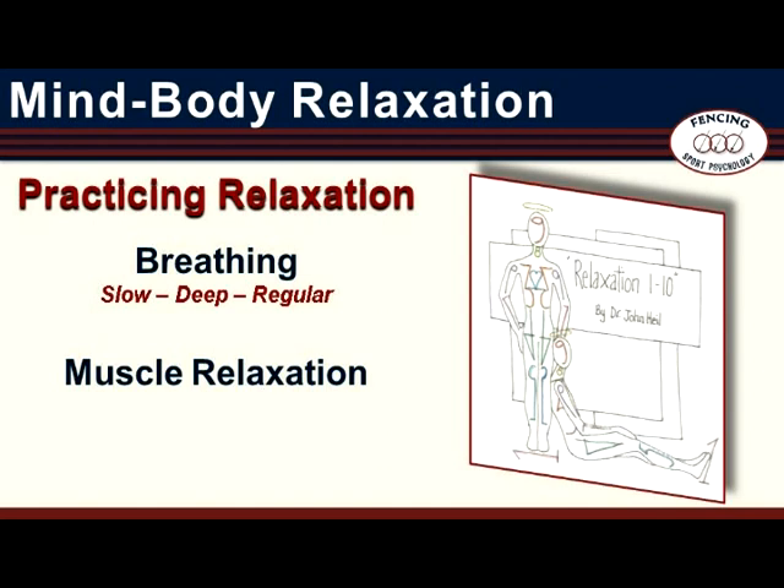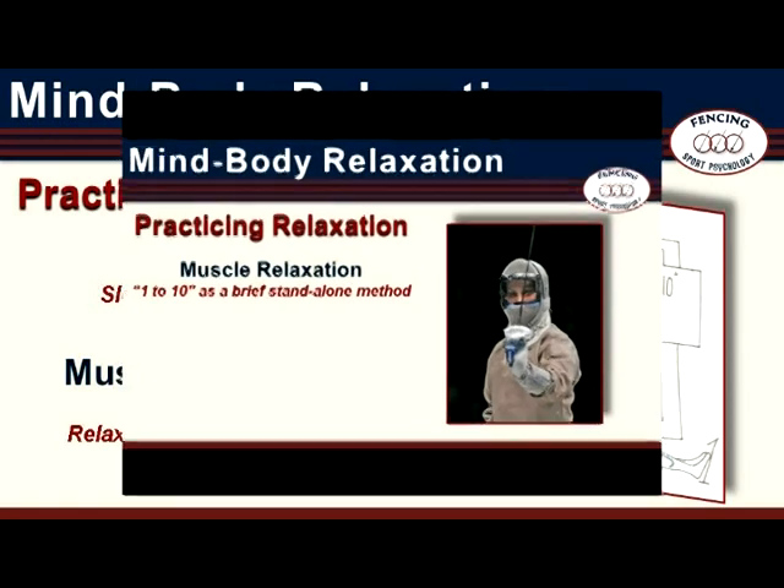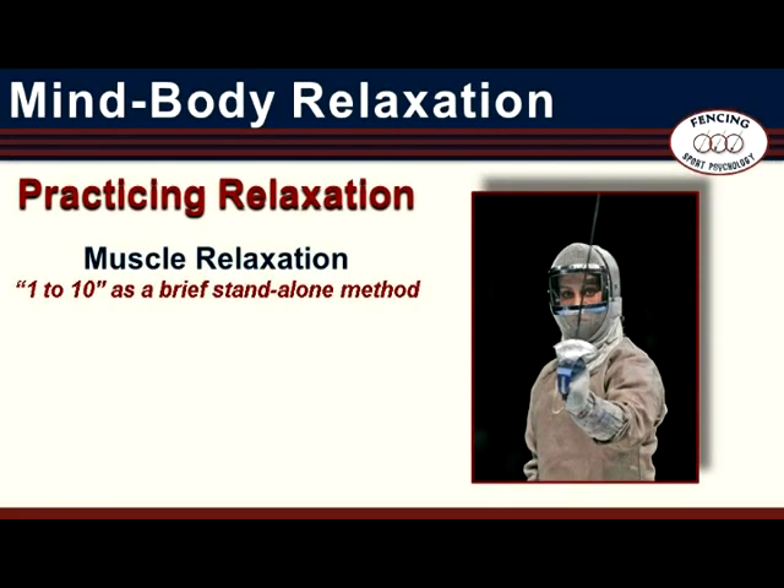If you breathe in a way that is slow, deep, and regular, you can down-regulate intensity. It is particularly challenging to try to relax muscles throughout the entire body all at the same time; however, relaxing one group of muscles at a time is relatively easy. The muscle relaxation method employed in Mind-Body Relaxation is a count from one to ten, with each number associated with a particular area of the body. Because counting from one to ten is a deeply ingrained and automated behavior, it is relatively easy to stay on task when using this method. The one-to-ten component can also be used independently as a brief stand-alone method.